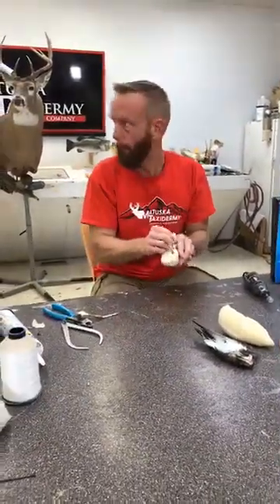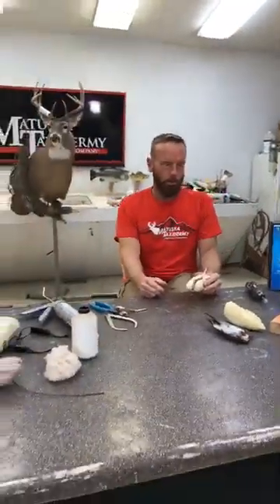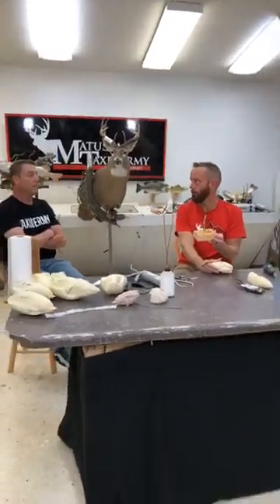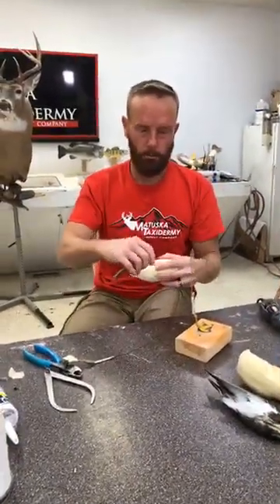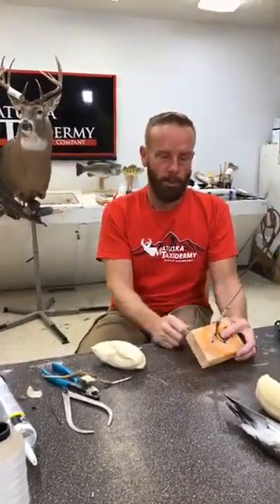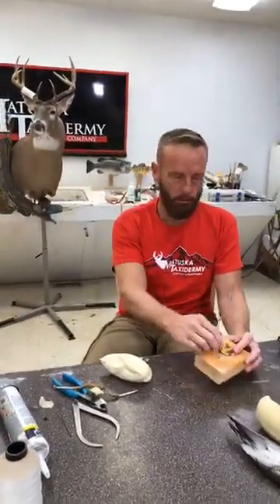I noticed you used annealed wire. Do you have a preference between annealed and galvanized? I do. If it is my main support wire, I'll use a heavy galvanized wire. Galvanized wire is a lot more sturdy than the annealed wire. If I were to use annealed wire on the main stable support leg, it's going to bounce a little bit. The galvanized wire is really thick — it holds itself into place.